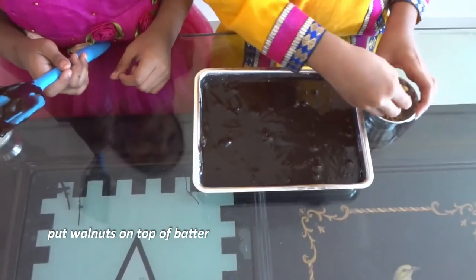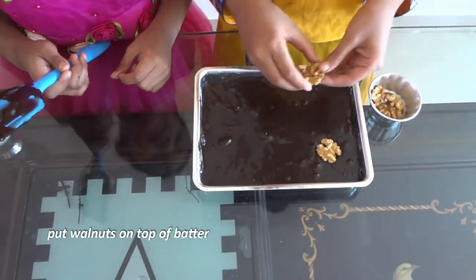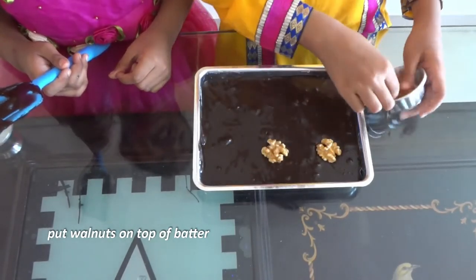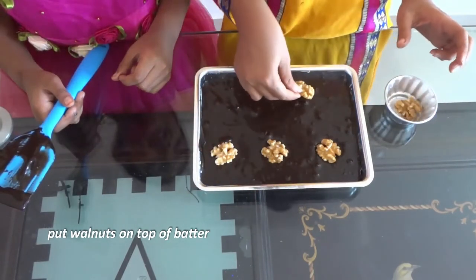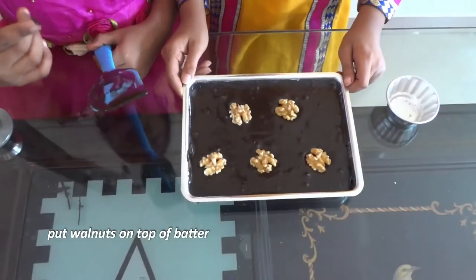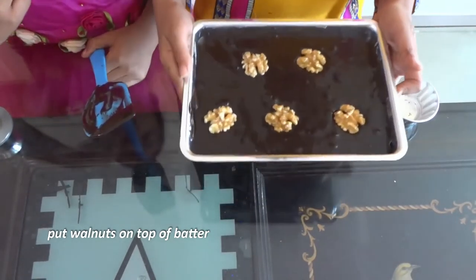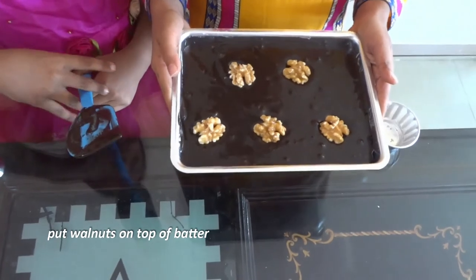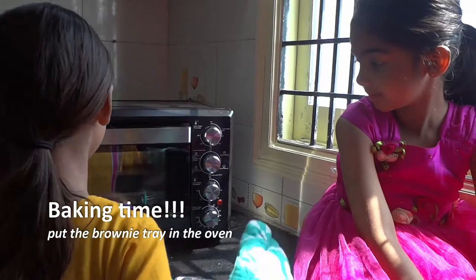Now put some walnuts on top — like a fish pattern. So wonderful! Now let's keep them in the oven.